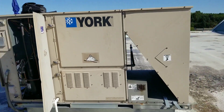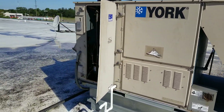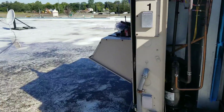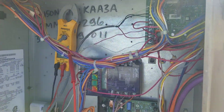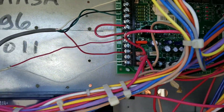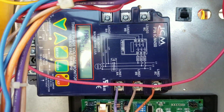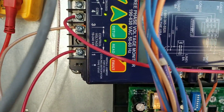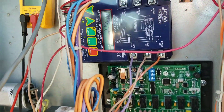Here's our project for the day: we have a 12.5-ton York unit that's not cooling, and our issue is we don't have any control voltage going to our board. Our phase monitor does not indicate any faults, so let's go ahead and check some voltages here.